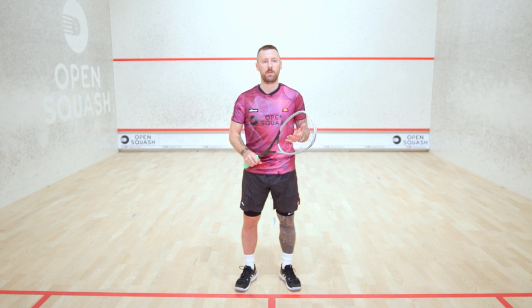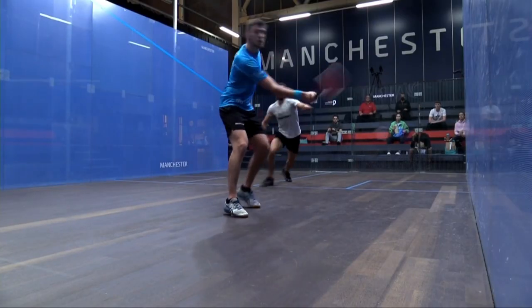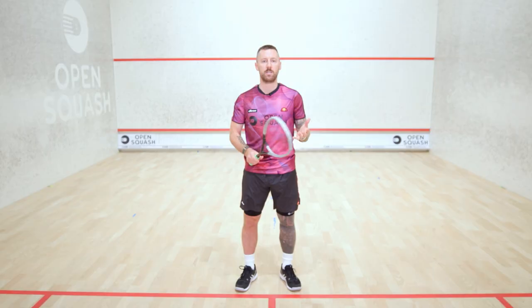Really thinking about maybe bringing the trickle boast in, bringing the flick in, using a reverse angle — just thinking about different ways to be creative on a squash court.